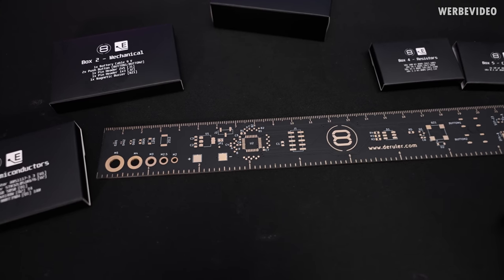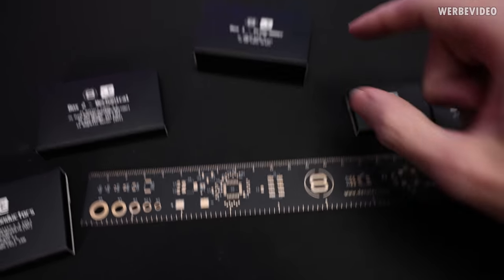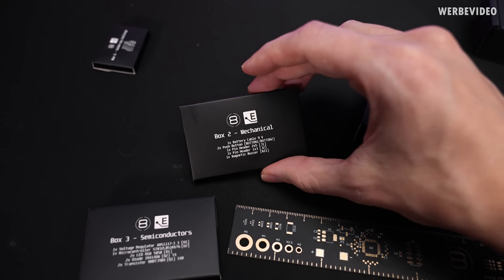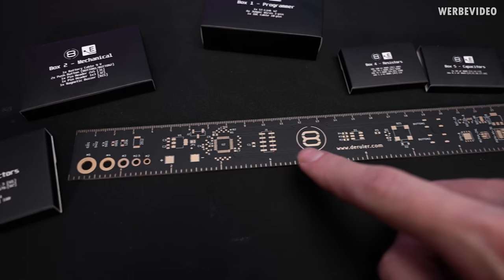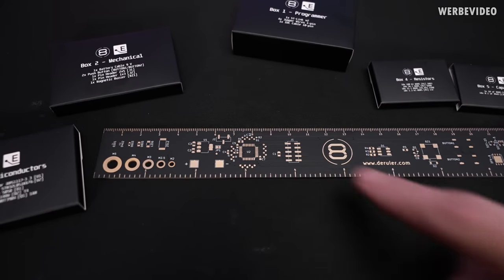And once you're done with the soldering challenge you can move on to the serious soldering — for example placing your microcontroller. You also have all the other mechanical components like the battery cable, pin header, different buttons, the buzzer, and everything, and just solder the entire circuit.